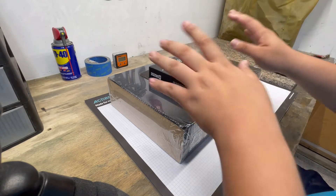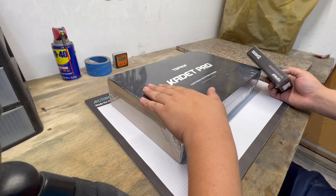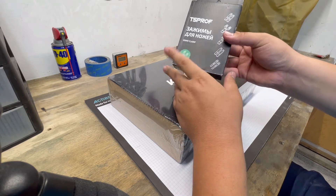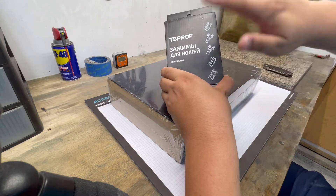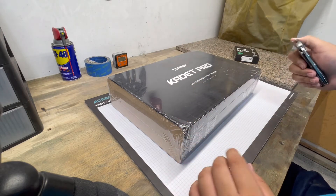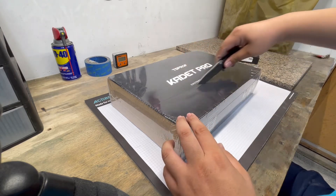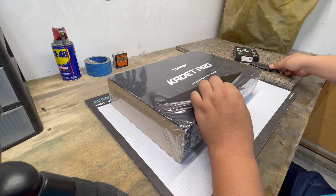Alright guys, here we go. We got the TS Prof Cadet Pro right here, and I also bought an extra clamp. This clamp is made for full flat grinds, so we'll get to that later. For now, let's open up this thing. Super excited — I've been waiting all day to get this thing open and check it out.